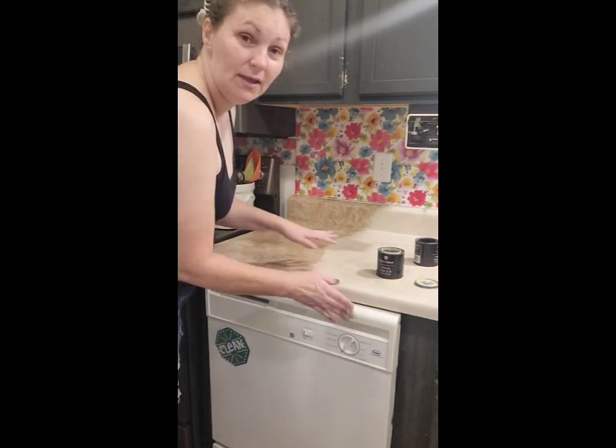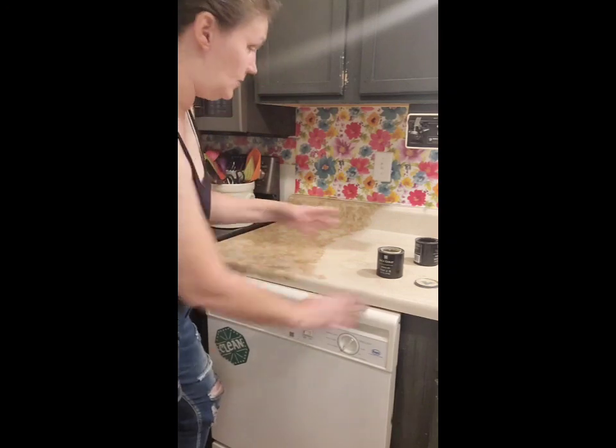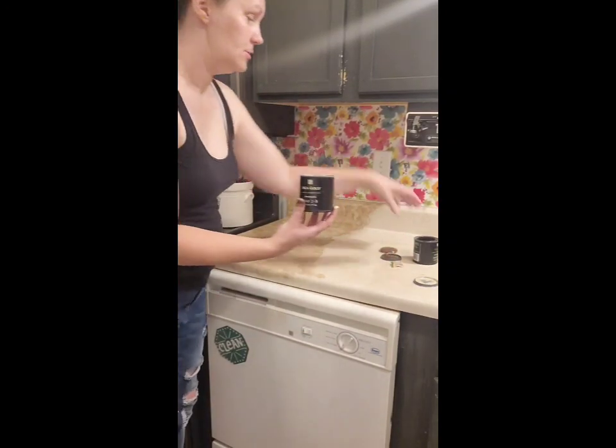Hey guys, Maddie here. I am resurfacing my countertop — well, not resurfacing. I'm just painting it with this granite countertop paint.